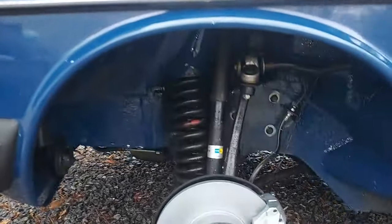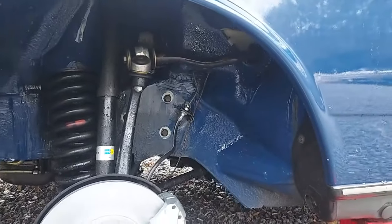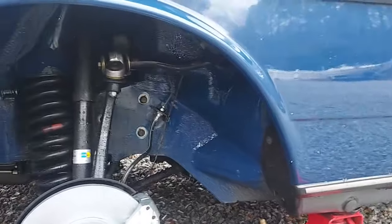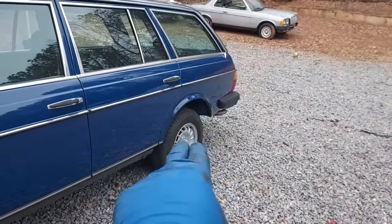Look how nice it looks in there now — all the original factory blue paint is visible. You can even see some of the original primer overspray from the factory right in there. It looks fantastic. Let's move to the rear and see how that one cleans up.